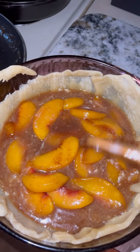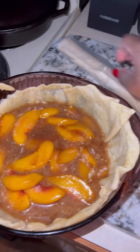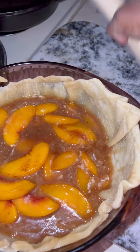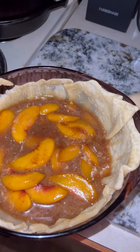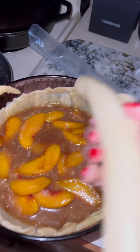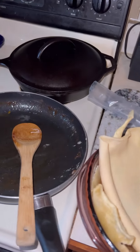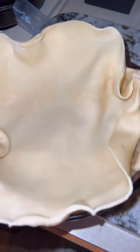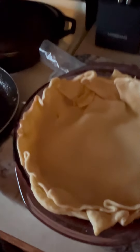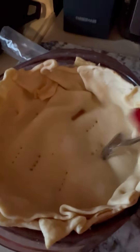Just smooth them out, and then I'm going to put the top on. It just unrolls — that's how easy it is. Let me get that situated in there. You can put it over the edge if you want. I'm going to poke some more holes in there and put it in the oven.